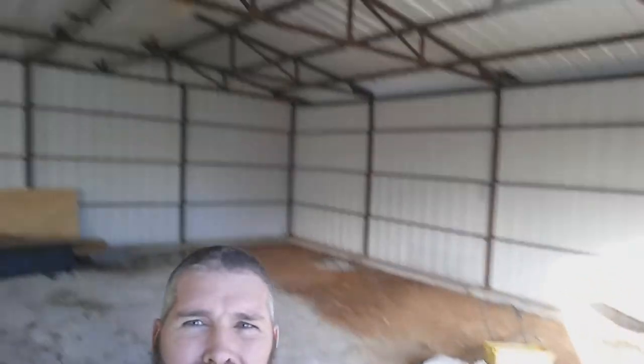Peep the inside of this barn — look at all that space. I got everything cleared out a while ago. Today I went and got some lumber.